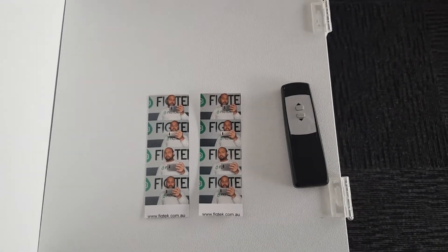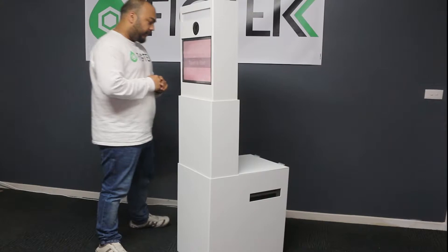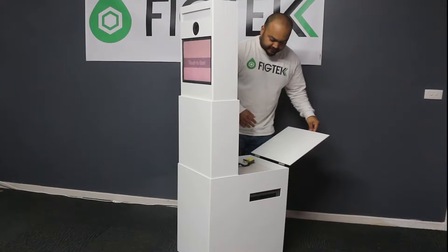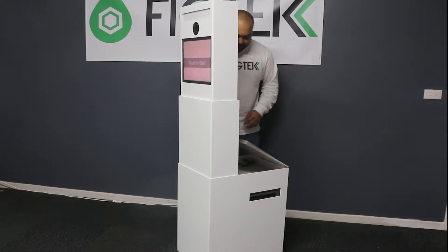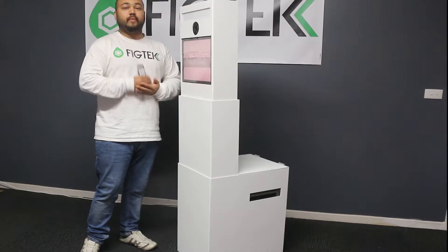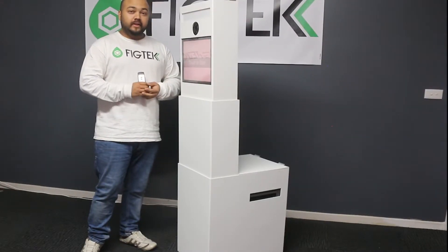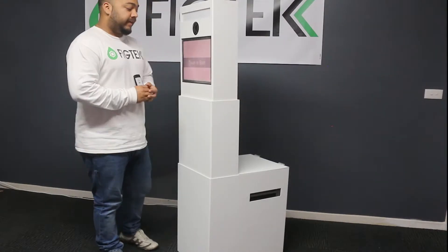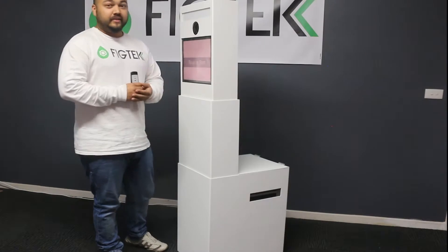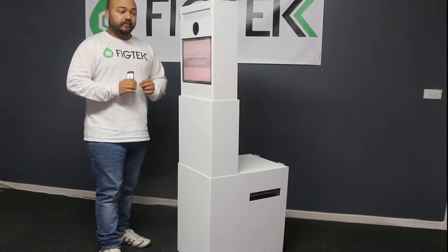So the benefit of this is you can just walk in, set it up, and leave. You'll notice that at the back we do have the printer, which is nice, neat and compact. It's a dye sublimation printer — Hytai is one of the best brands you can buy for the quality and reliability. It's the best value for money. It prints in under 10 seconds and the quality is really, really good.